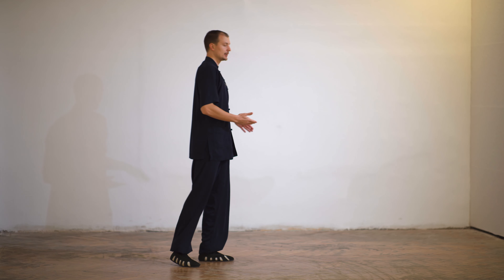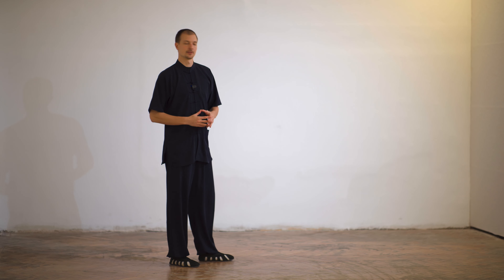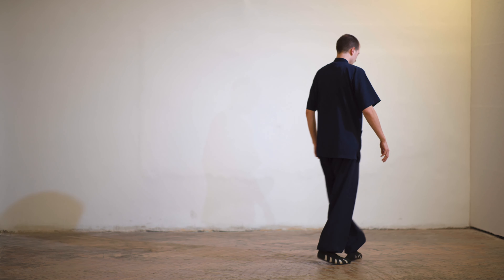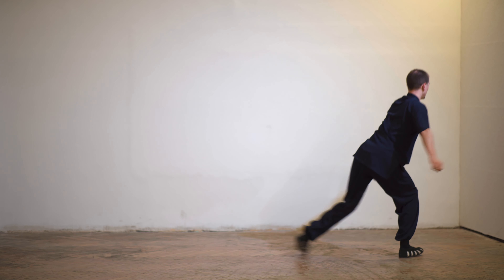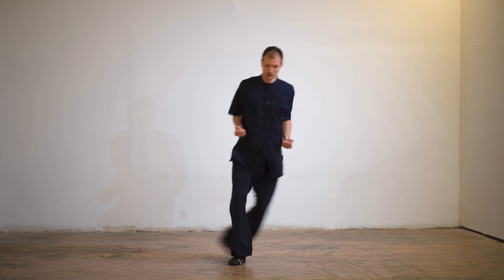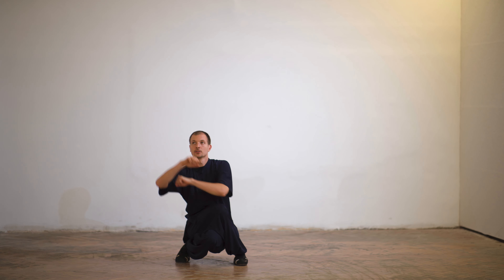I will show you the sequence again from the other angle, which is usually seen by my students. Gombo — step, go, punch. As you see, we use the Tai Chi principle: all movements start and finish at the same time. The punch and the posture finish at the same time — this is very important. Try to coordinate these movements and the transitions between the postures.